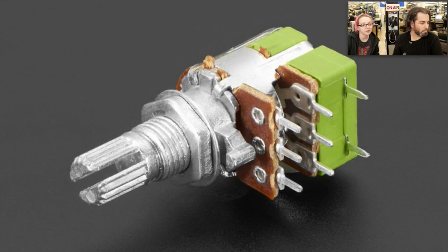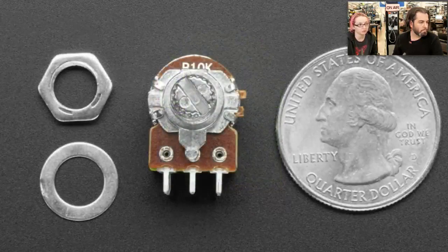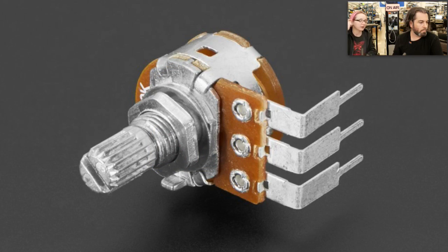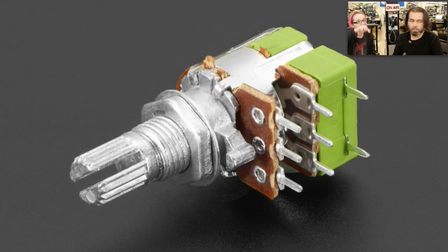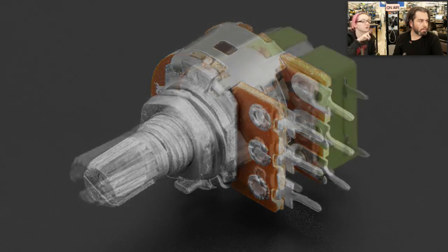We also have a dual-gang potentiometer with a switch. This has a switch in it, so when you turn it all the way down, it goes click and it turns off. Those two pins in the back are a switch mechanically separate from the two potentiometers. So it's a dual pot with switch — very handy if you want to have the whole circuit turn off.